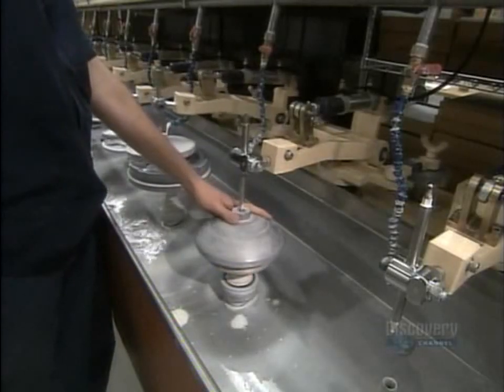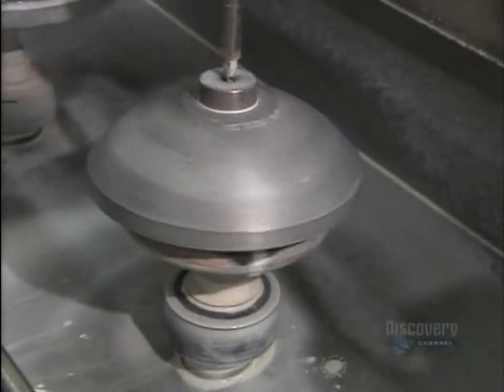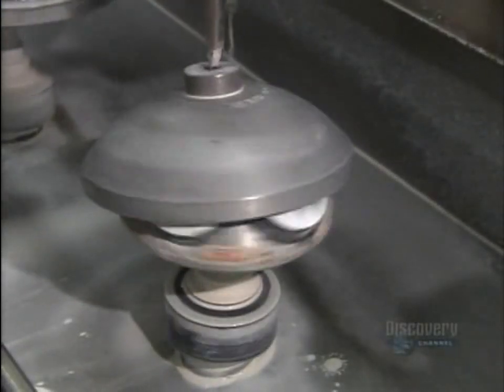For about an hour, the polisher oscillates while the block spins. Polishing makes the lenses smooth and transparent and also gives them an even more curved profile.